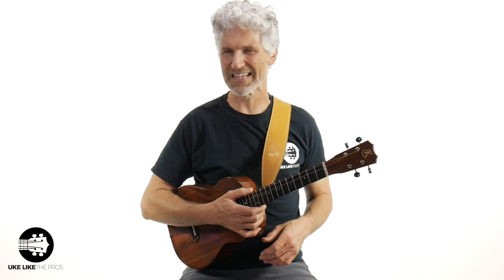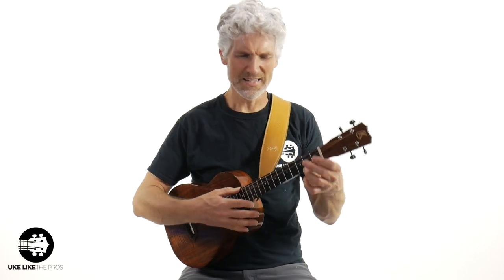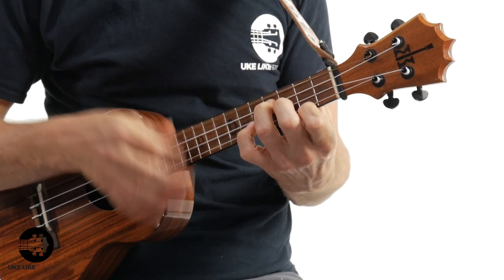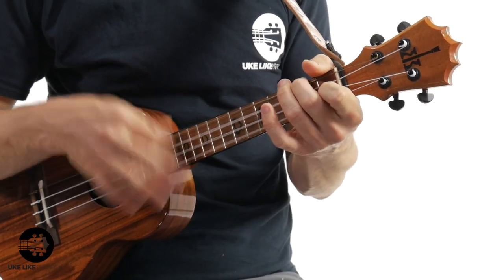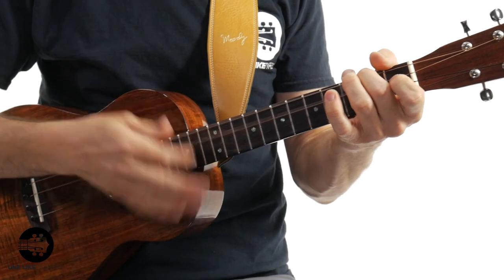One of the questions I get is: I got a baritone, I love it, but every time I go to a tutorial on YouTube it sounds weird. Yeah, I like that. Let me try it on my baritone. Wait, that sounds weird. Why is that?